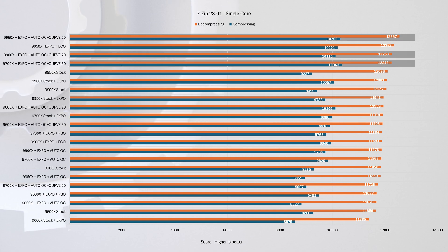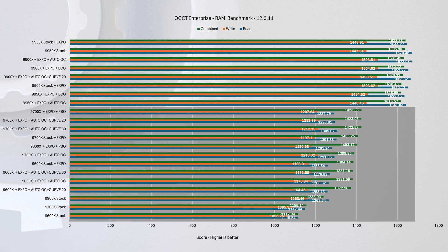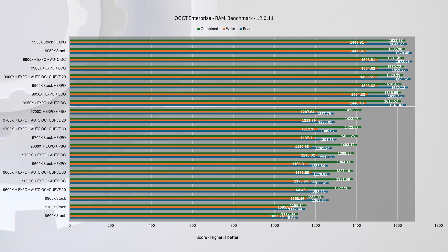While heavily overclocked and optimized setups do perform better, the best single-core results come from using PBO plus Curve Optimizer. The OCCT RAM test presents an interesting scenario — there's a noticeable gap between the lower-end 6 and 8-core chips and the higher-end 12 and 16-core chips. In this case, Eco Mode doesn't make much of an impact compared to the architectural differences, with roughly a 20% gap between lower and high-end chips.